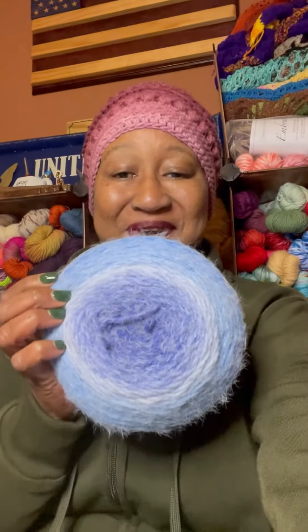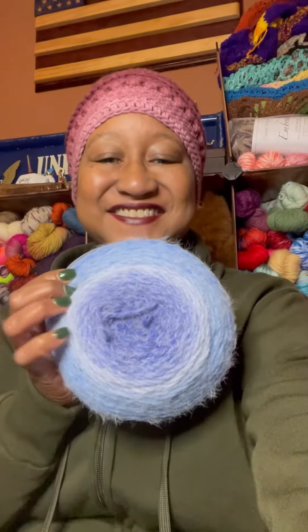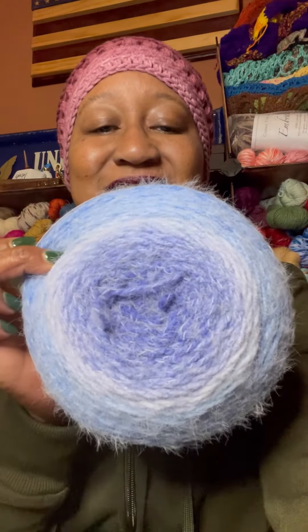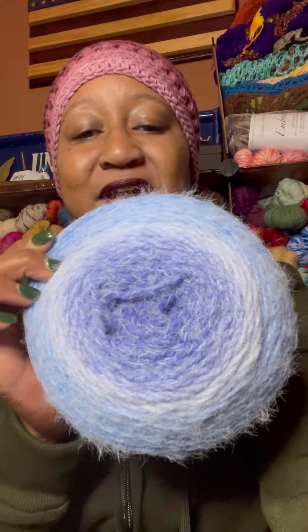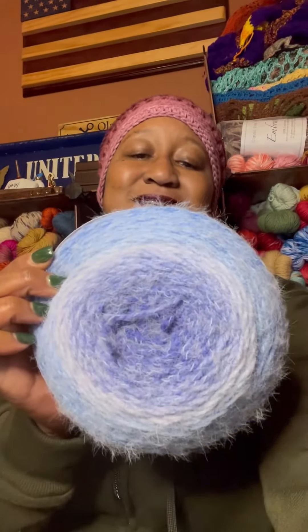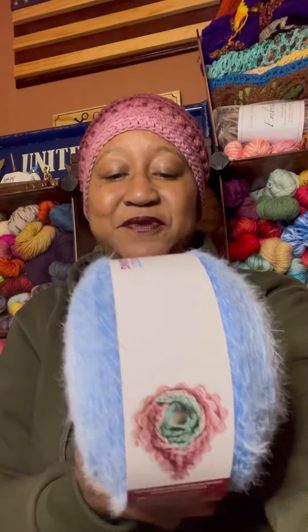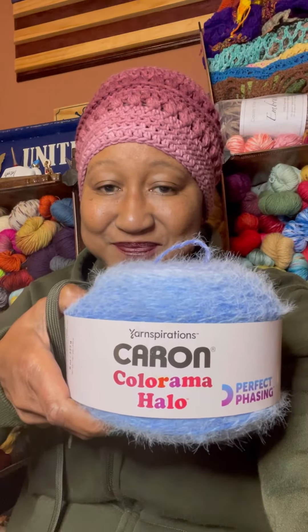Oh, it is Caron! You can tell by the way that it is — oh, that beautiful halo right there. Look at these colors! This is a bulky five, this is super soft. This is the Caron Inspirations Colorama Halo yarn.